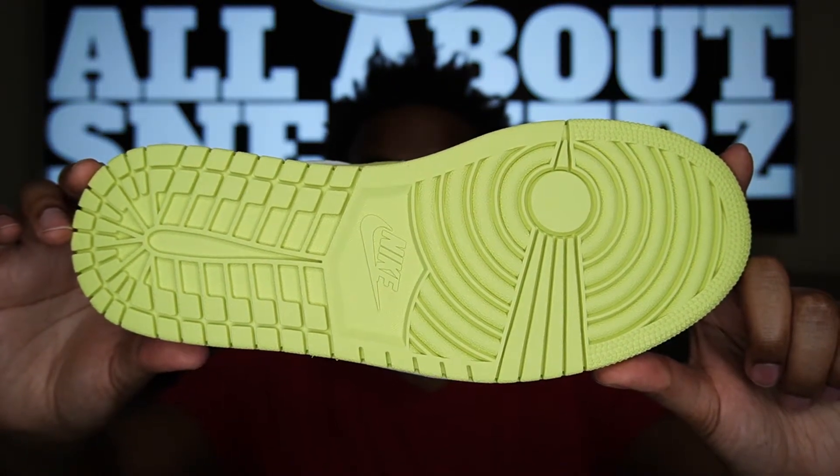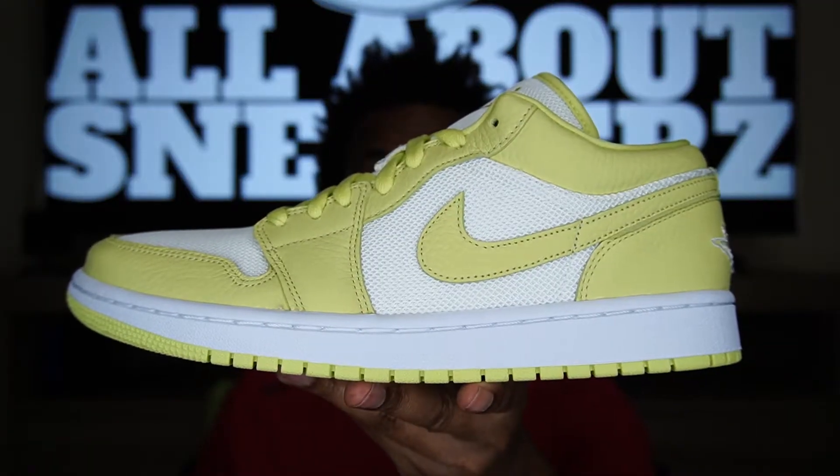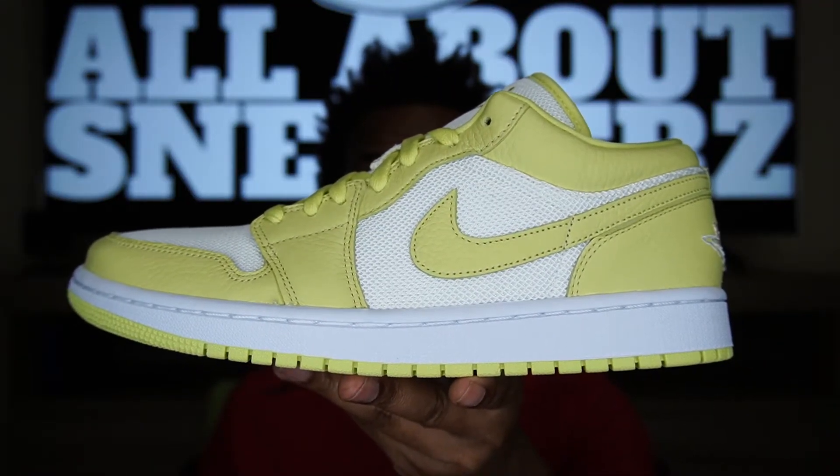Last but not least, on the outsole we get a solid limelight outsole — pretty clean. As far as this colorway goes, I've never seen one quite like this on an Air Jordan 1. I've seen some green, but this limelight green is different — it's not just lime, not just neon; it sort of has a lime pastel look to it, giving it a really light, young green bean look.